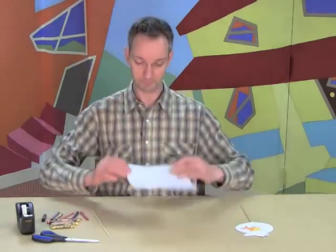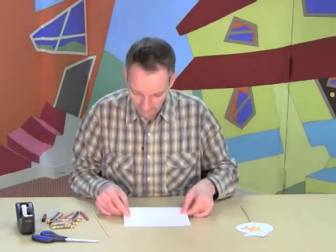I'm going to show you how to make one. Of course you need a piece of white paper, but you're going to fold it double, like this.